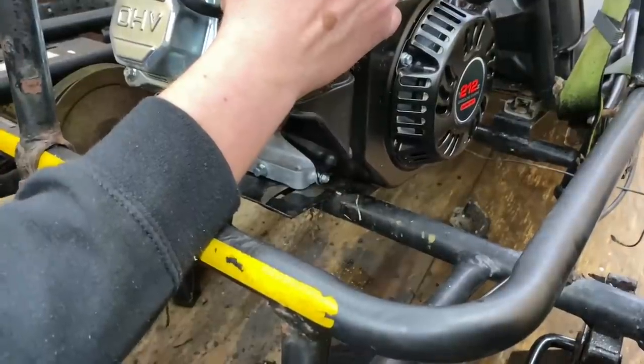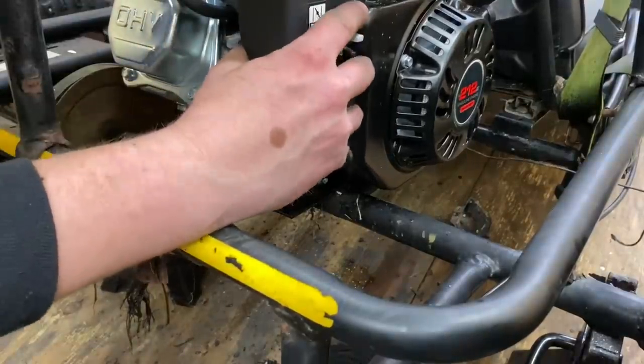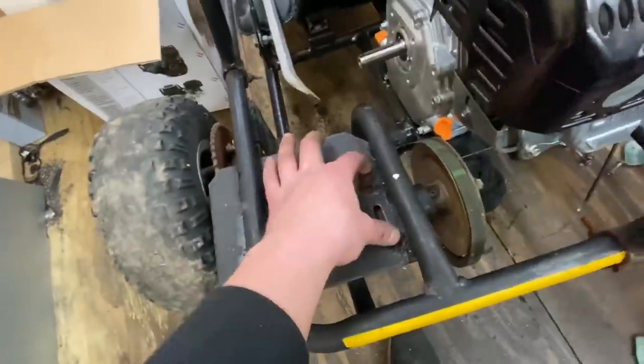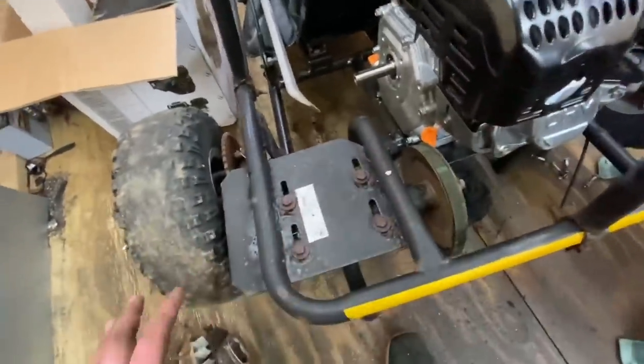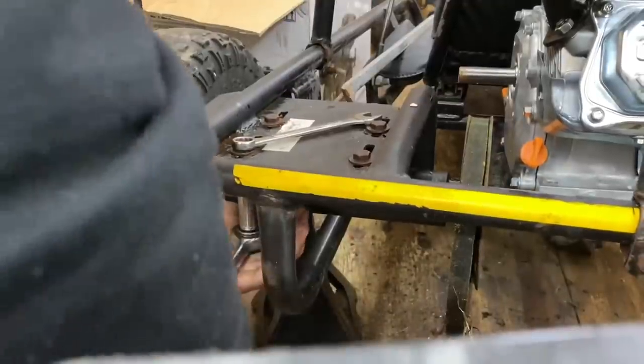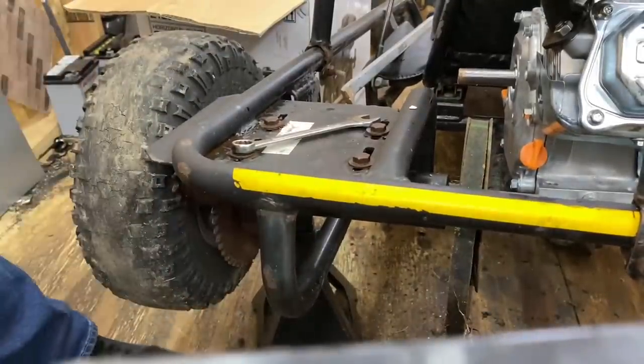Oh yeah, we're looking good — should just be able to bolt this thing right in. What I have to do before putting on the chain is loosen all of these. I've never dealt with any type of system like this, but I believe I should loosen all of these, push it a little bit forward so we have some more tension room. I do have a new chain over there. And — the bolt snapped.